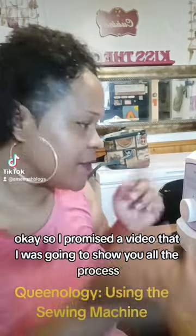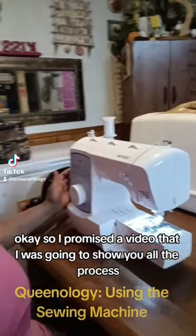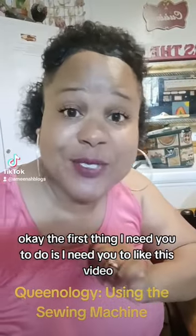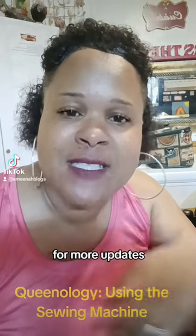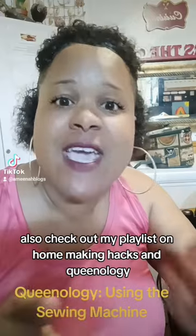I promised a video showing the process — the basics, 101 in sewing. The first thing I need you to do is like this video, subscribe to this YouTube channel for more updates, and check out my playlist on home making hacks and queenology.